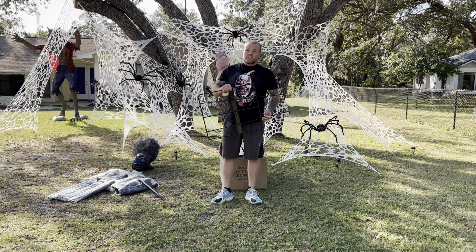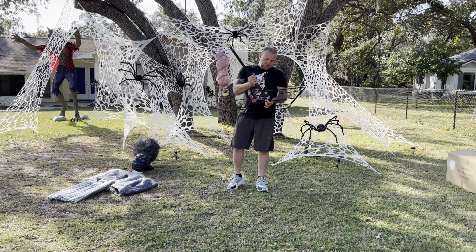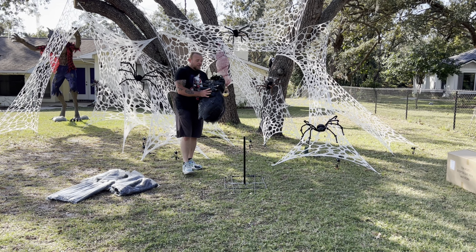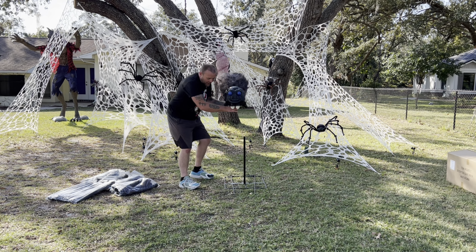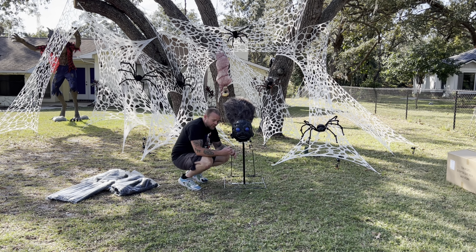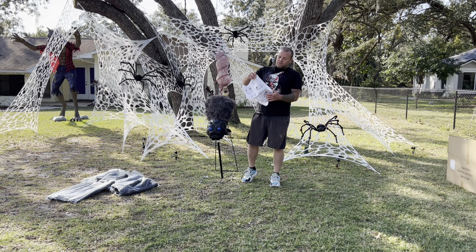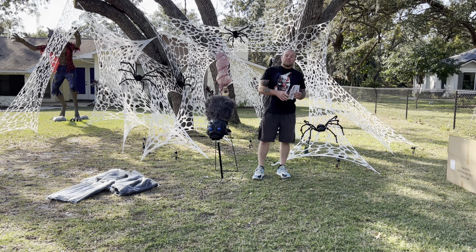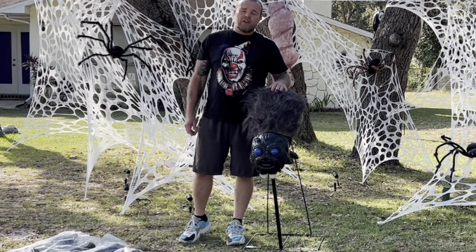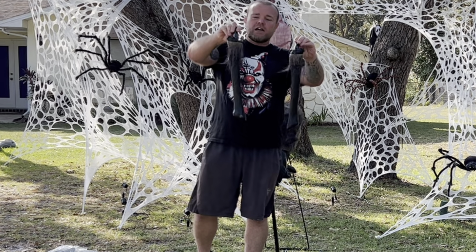The very first thing you want to do is take this metal pole and connect it to the base. It's got a push pin — just push that in, slide that rod on there, and let that push pin pop right out. Next, take Freaky Phil's body and head and put it right on that frame piece. You've got these two rods that are going to slide right into the bottom of Freaky Phil. In that bag with the power adapter and ground stakes there are also instructions with a QR code if you need any other information.